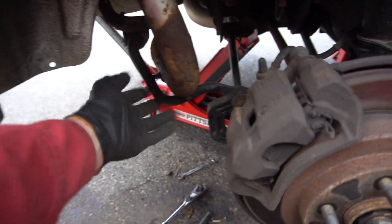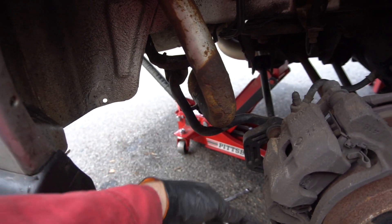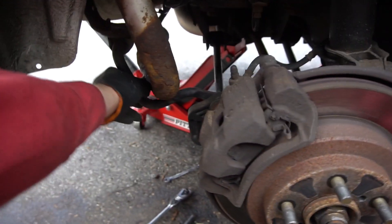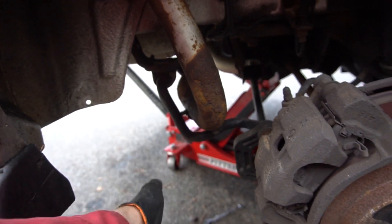In order to get this out, it looks like we have to take off the sway bar, or at least loosen one side and then swing it up. We'll probably have to undo both brackets and drop it down so this can come out.